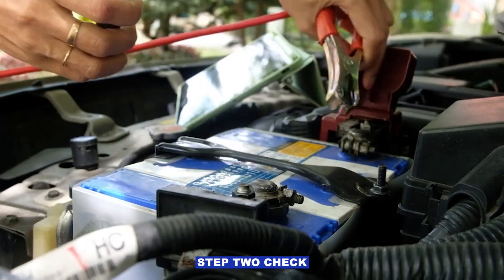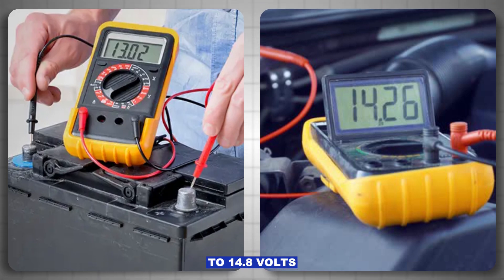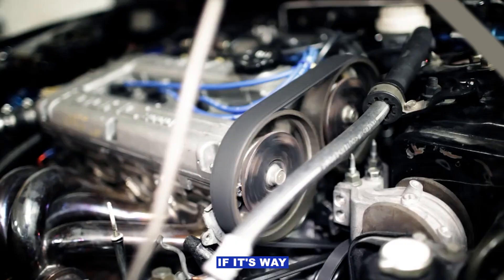Step two: check charging voltage. Fire up the engine and check across the battery terminals. You should see roughly 13.5 to 14.8 volts depending on temperature and load. If it's way below that, the alternator might not be charging. If it's way above, the alternator's regulator could be cooked.